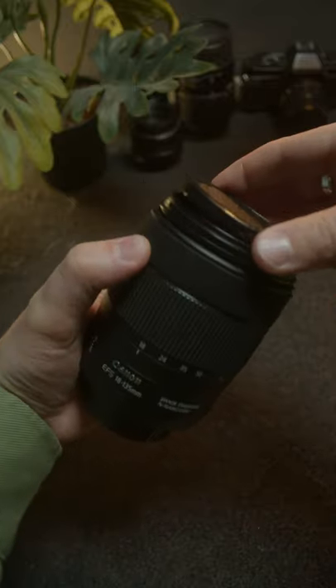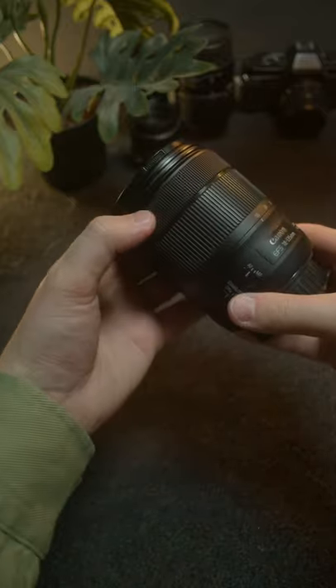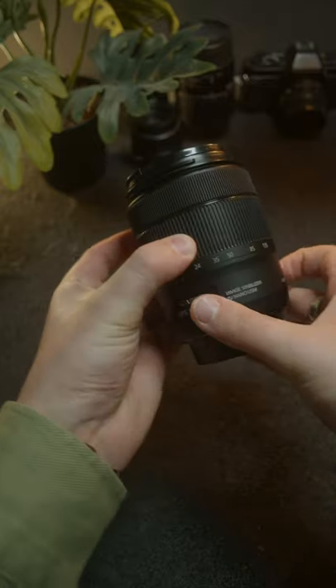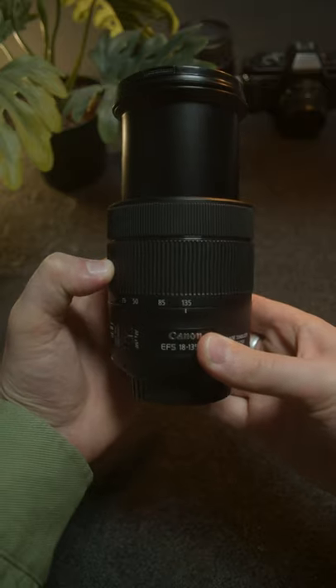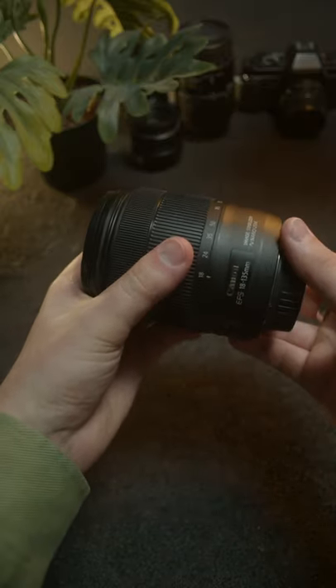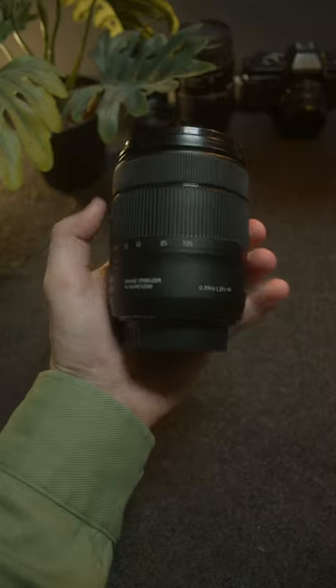The only thing is it's not super fast at only f3.5. However, when you're zoomed in you can have quite a lot of compression, so it looks as creamy and bokeh-y as any other lens. It's also our only zoom lens, so it's an absolute workhorse for all things run and gun.